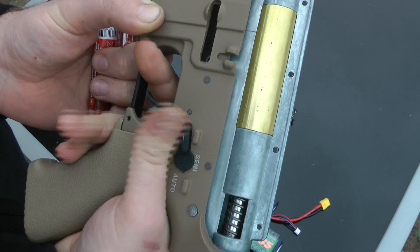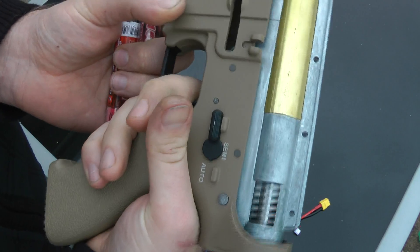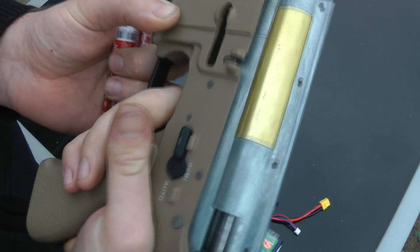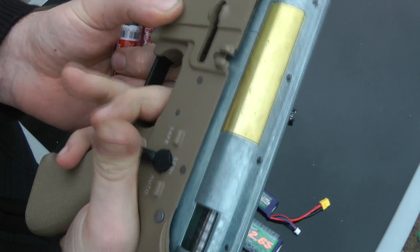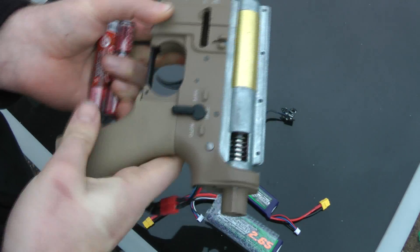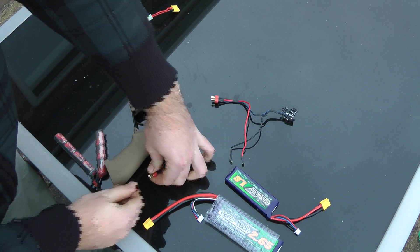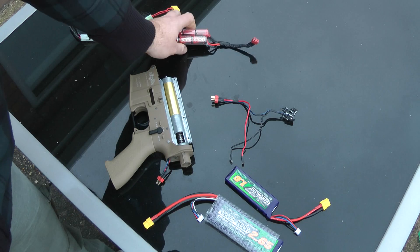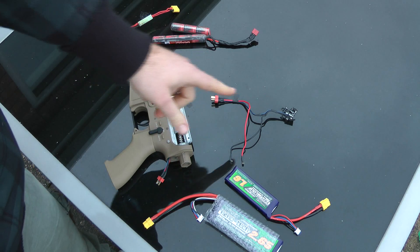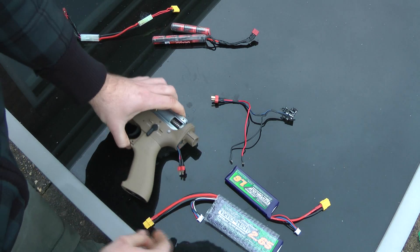See how I can do absolutely anything with this and it just keeps firing. And obviously this is on the lowest power battery there is. We didn't get any jams there — nice and fast trigger response, reliable, which is great, which is what we want. So basically removing the old mechanical and getting something that's just much more up-to-date and much more reliable.